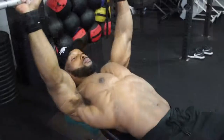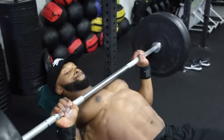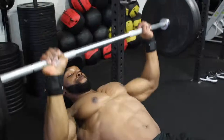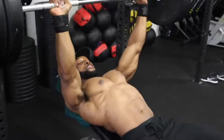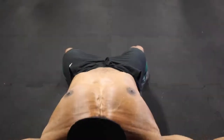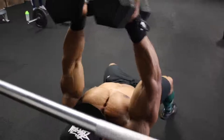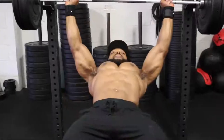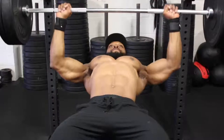We're back on the second set of the bench press, aiming for 12 reps at a three-second eccentric tempo. The third set is also 12 reps at a three-second tempo. Watch how slowly I'm going with the bar on the eccentric, making sure to maintain tension on the chest.